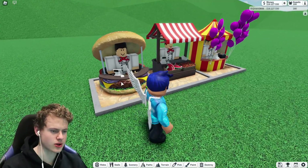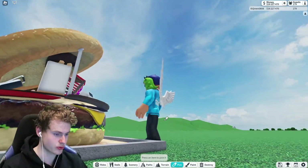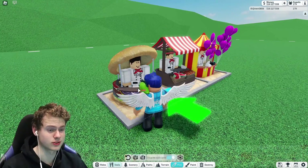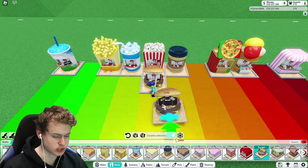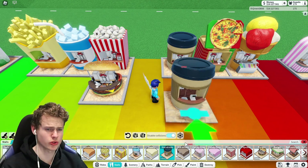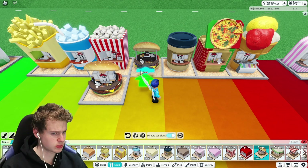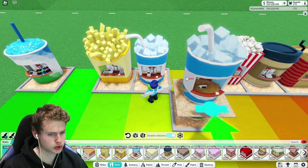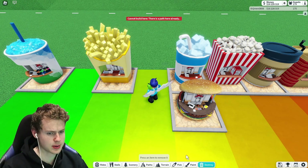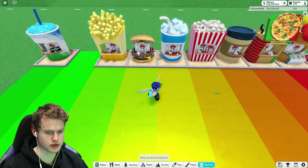Then we got the burger stall. This one is probably one of the more unique ones — it has quite a lot of detail. I'm going to move some things around: moving the soft drink one down, placing the burger, and I think popcorn one down together with soft drinks. I probably like the fries more than the burger. Okay, I think that's the right order.